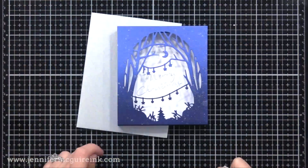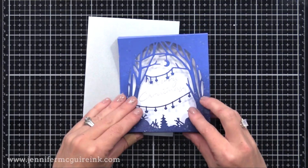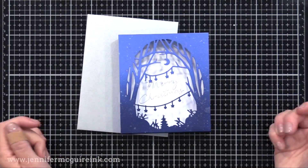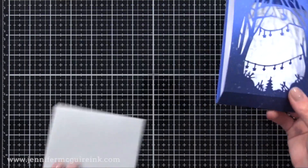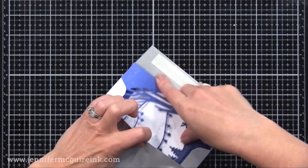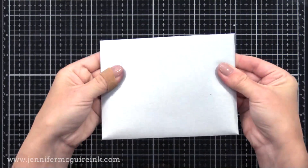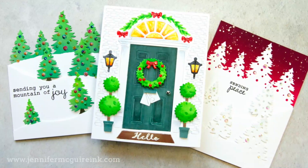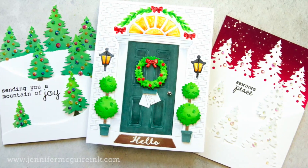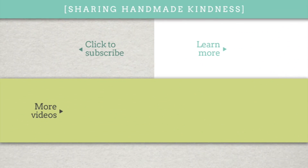I'll revisit this simple shadow box card design again in the future and show how to add a little bit more to it. So there you have a card showcase showing some fun fold card designs — I hope you'll give these a try. I have all the videos and supplies linked below in my YouTube description, and if you go to my blog you'll find a whole lot more information — I'll link to that up here on the top right. Thank you so much for spending this time with me today. I hope you have a good week and we'll see you soon.